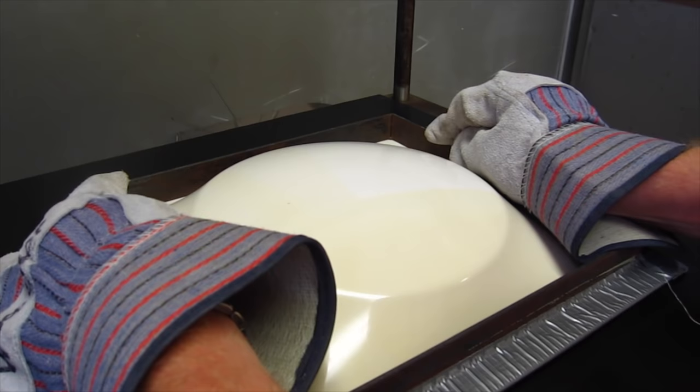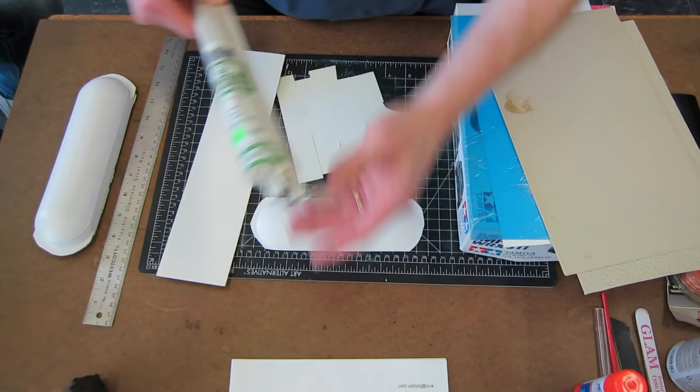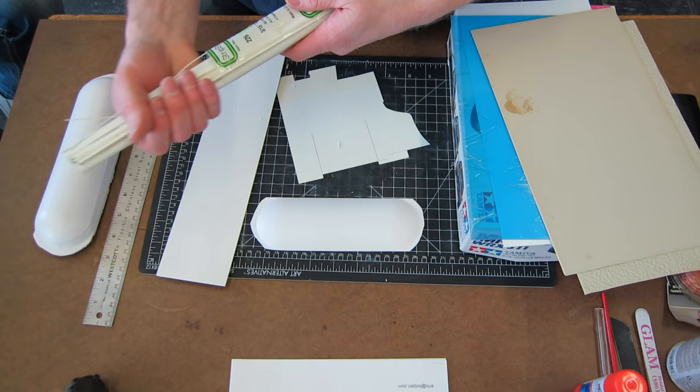Here's a quick example of vacuum forming in process. This is me drawing down some heated styrene over a male model — we suck the air out and it forms to the shape. It's a very simple process. Once it cools, you can cut it up and use it for whatever project you're working on.